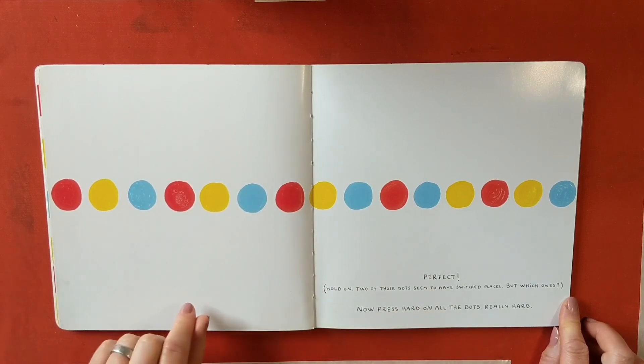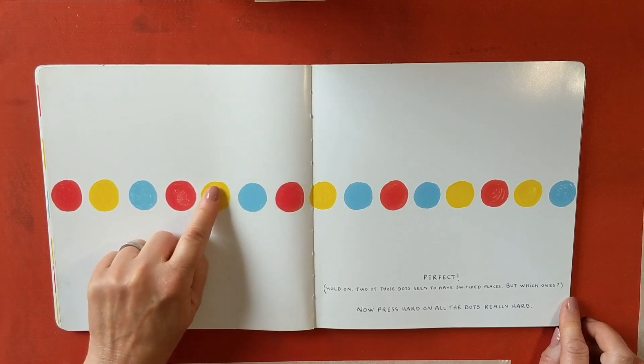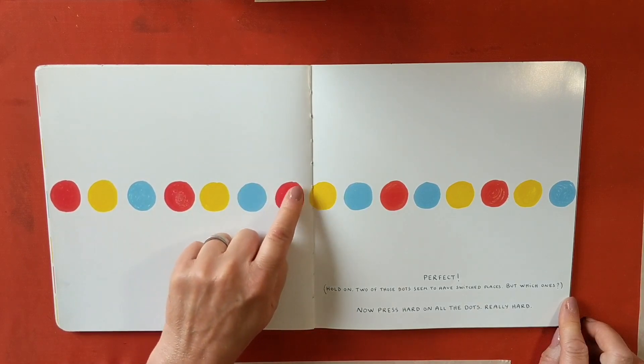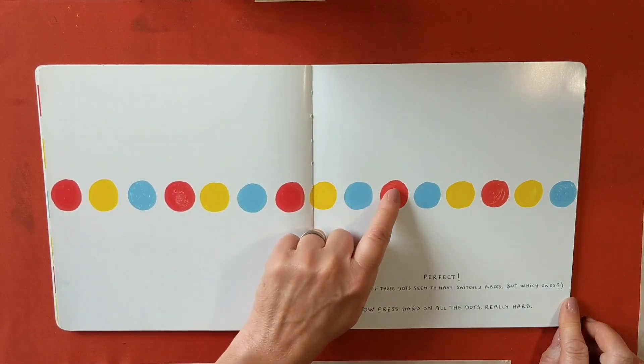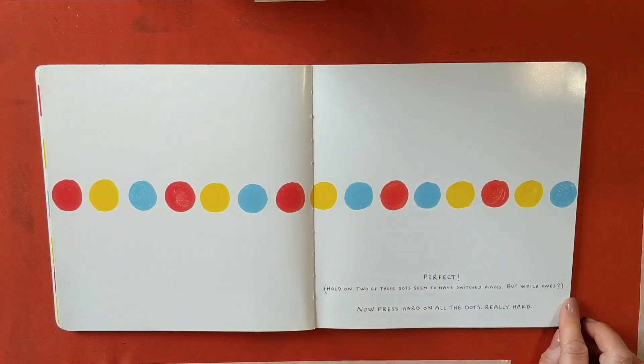So it looks like a pattern. Let's go red, yellow, blue. Red, yellow, blue. Red, yellow, blue. Red... oh! Should be yellow. I think these two are in the wrong places.